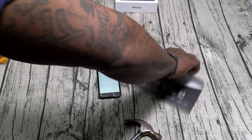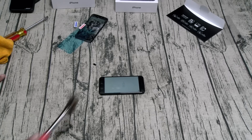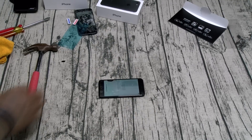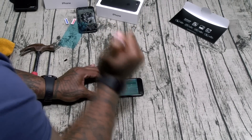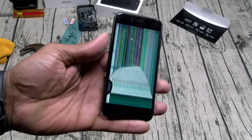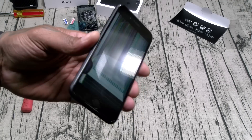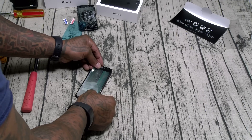Now let's take it to the hammer. Y'all ready? Let me make sure I'm in focus, make sure this is on. Phone is on — here we go. Now let's take it to the screwdriver. And as you can see, the iPhone is a wrap. But let's peel off the screen protector — the phone didn't shatter. It's a done deal for the iPhone, but the screen protector definitely does work.